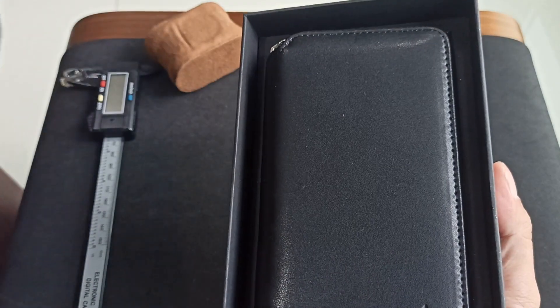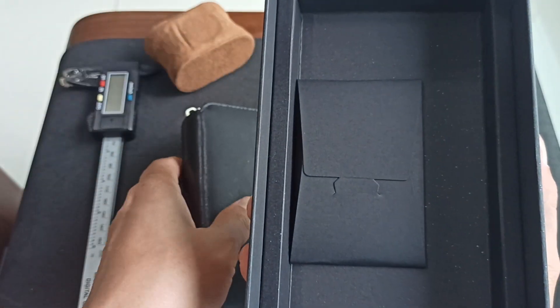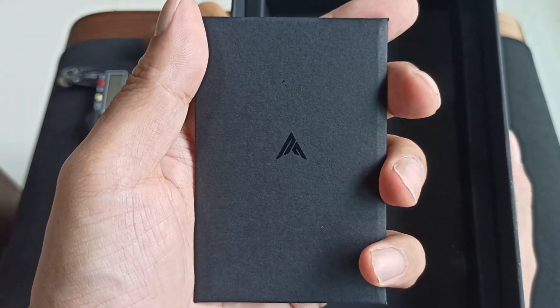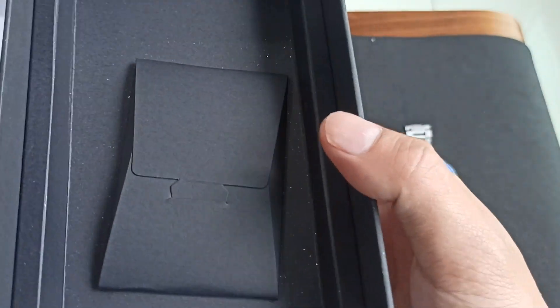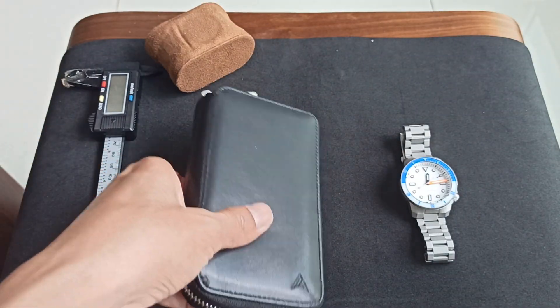He got a nice box, and in the box we have got a travel case. I think this is the warranty card, and I think this is a small personal note. I almost had the logo mistaken for Axios. Let me just put the box aside and see what's in the travel pouch.